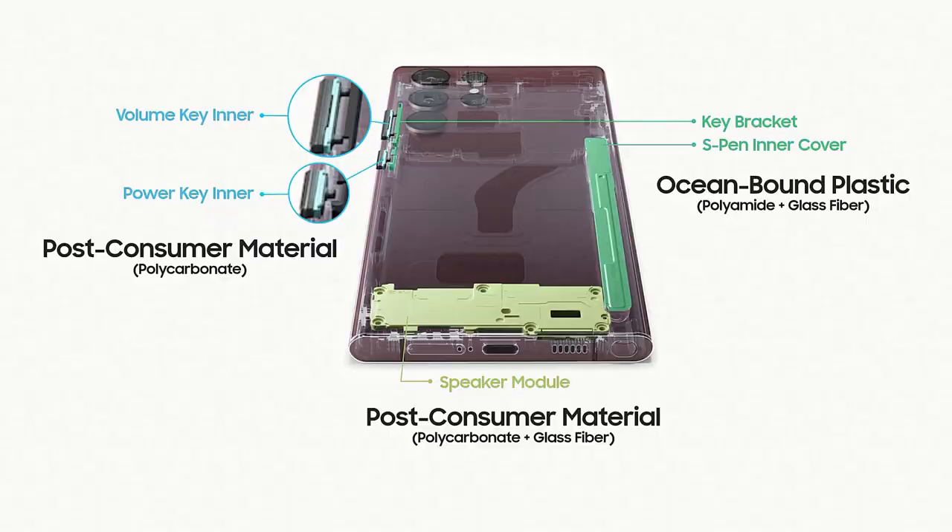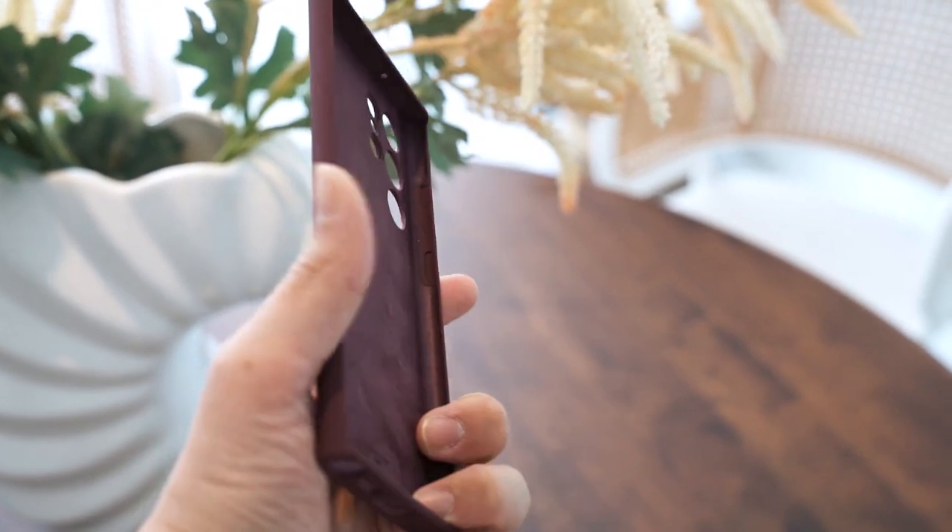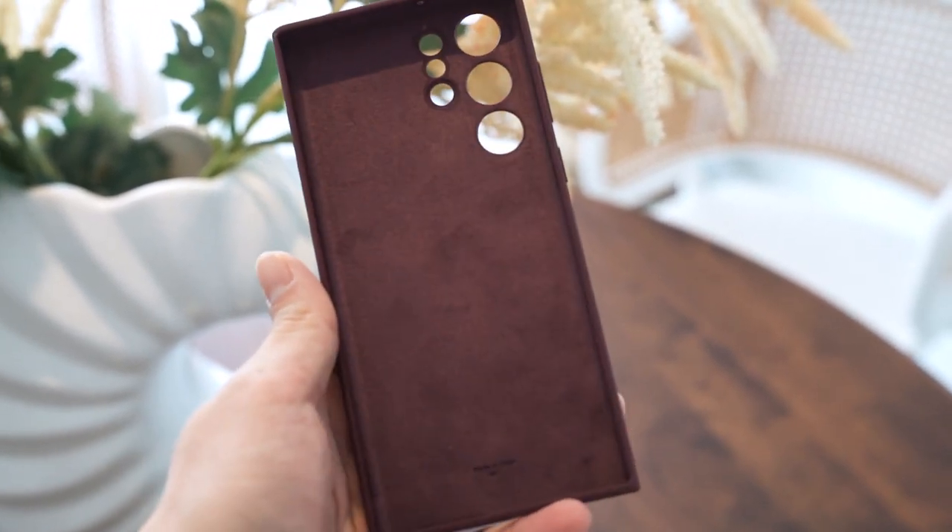Samsung is also using discarded fishing nets in some parts of the phones, which is a positive sustainability move. The packaging is thinner than before and made of 100% recycled paper, and all case wrapping is now wrapped in paper as well — they are UL35 certified.